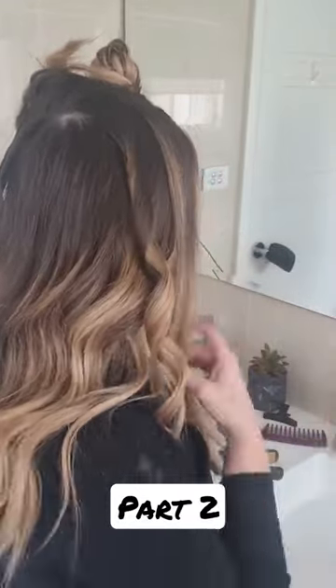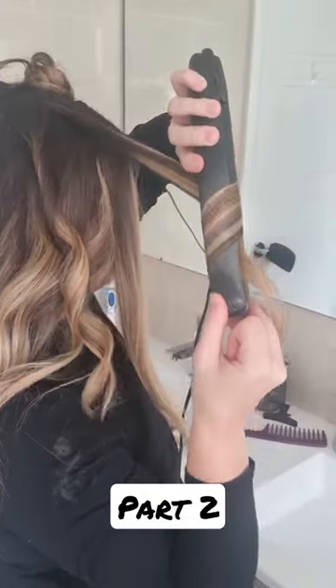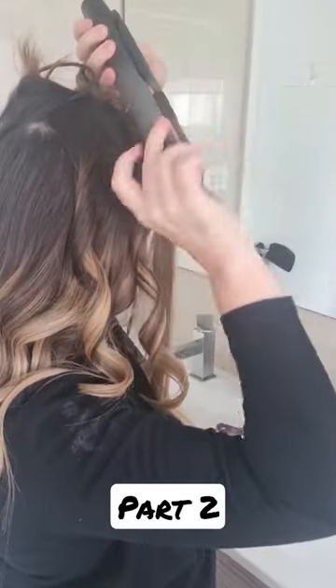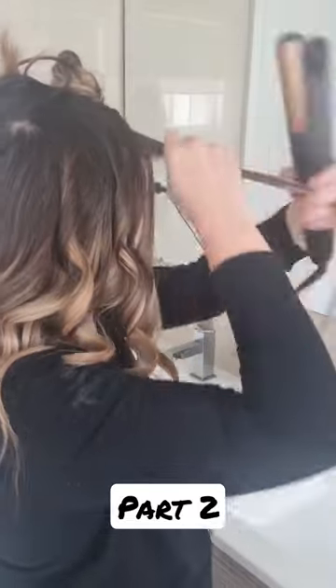You can also do this with the curls going towards the face — that does look really pretty and I feel like it looks a bit more dressed up. I am an ear tucker so I do like to do them going back, because I find it sits a little bit better when I tuck them behind my ears having the curls going off my face.